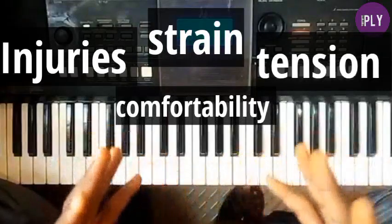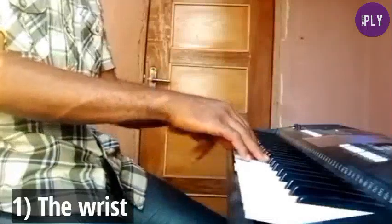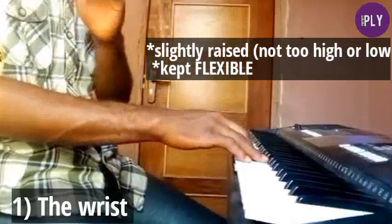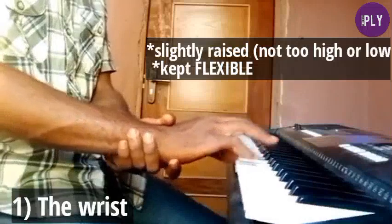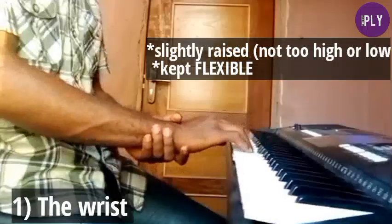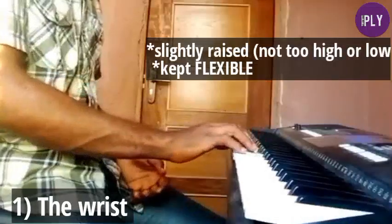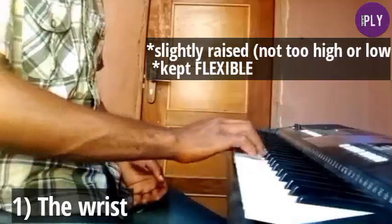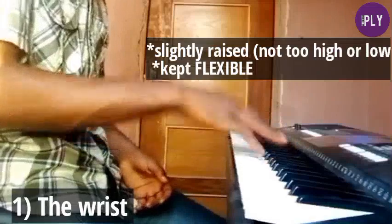The wrist should be raised a little bit above the keys — not too low or too high. Secondly, you don't want your wrist to be stiff when playing. You want a flexible wrist that will make you play faster, even on the black keys or when playing arpeggios.